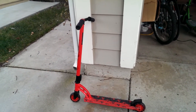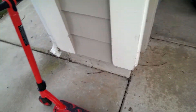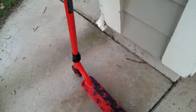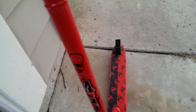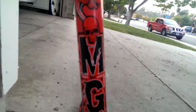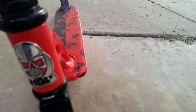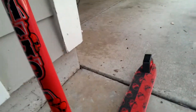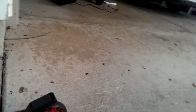Hello, this is ScooterTrix 200 back, and I am doing a review of my new Mad Gear Pro VX2 Scooter, and it is amazing. I got it yesterday — it is the best scooter ever, best for doing tricks. It's really smooth.